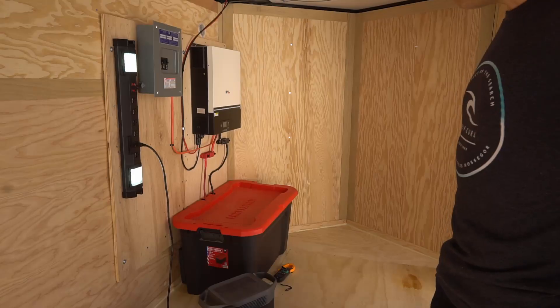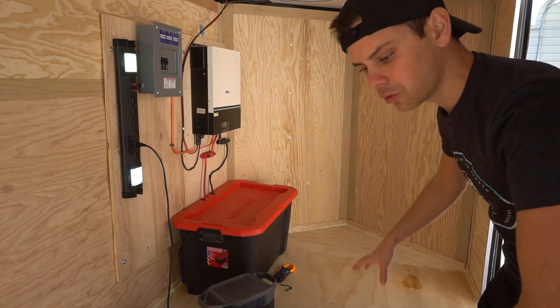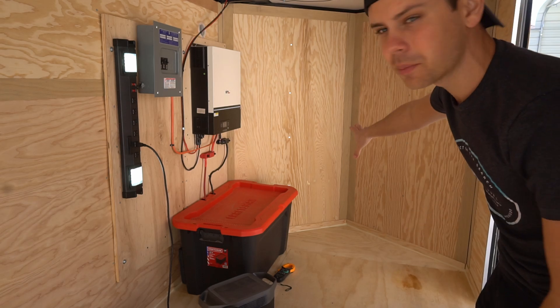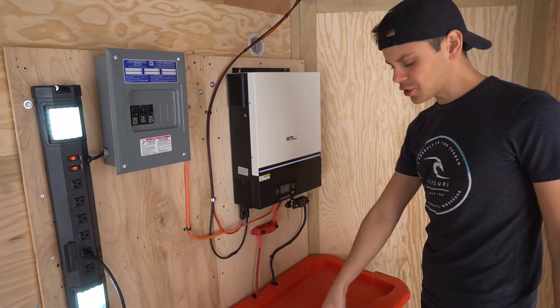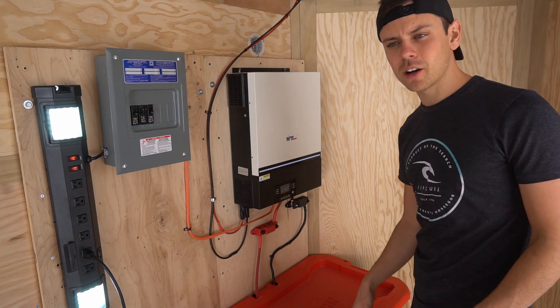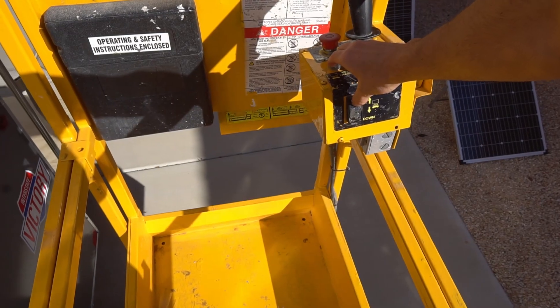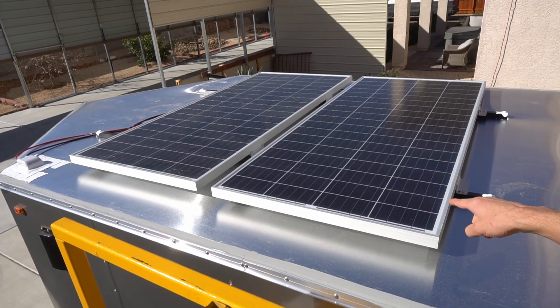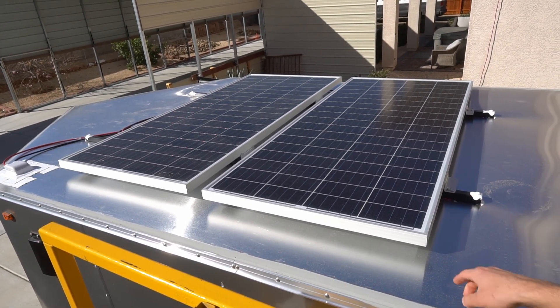I initially wanted to put the system at the front of the trailer, but since I want to carry long pieces of wood and metal, that would have been illogical, so I tucked it up against the wall. The box is secured to the floor with screws and washers. I mounted the solar panels onto two steel beams connected to the crossbars of the roof.